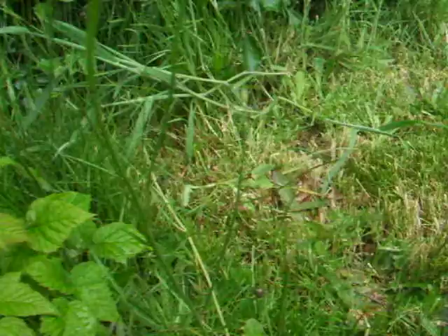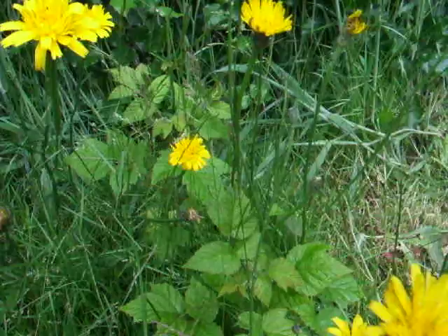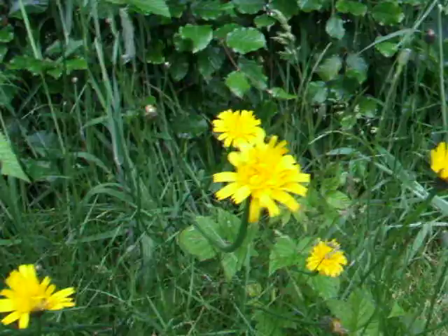Another way to tell the difference is that dandelions mostly flower in May, and when dandelions are finished, then cat's ears start to flower. It's really now — it's June here — and this is really their time to flower.